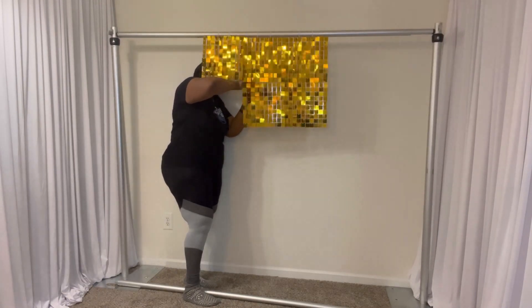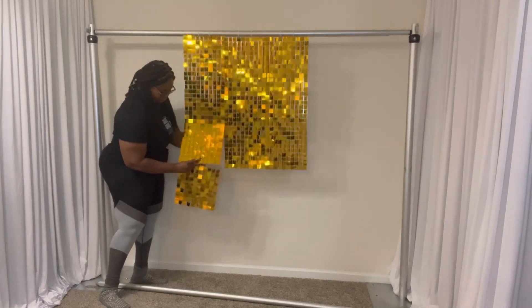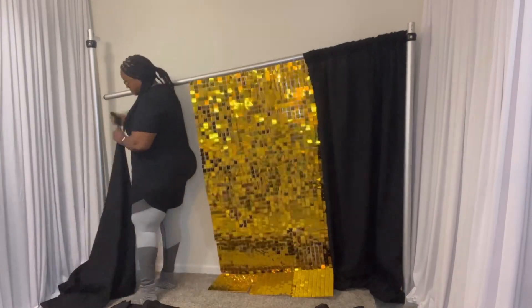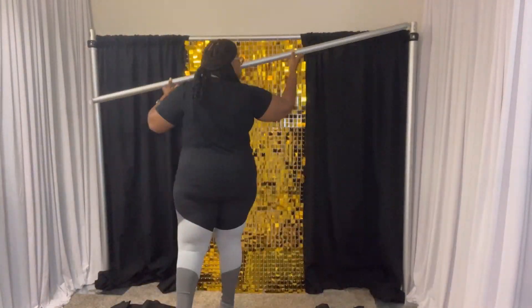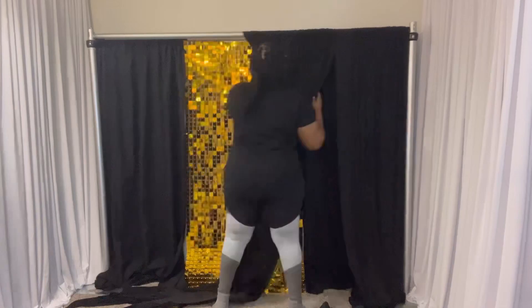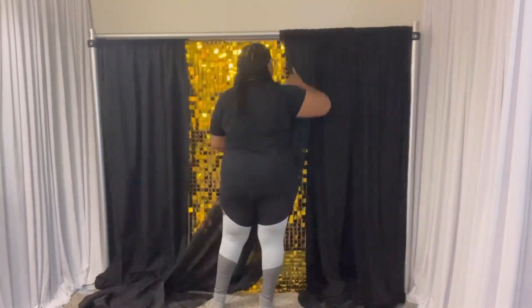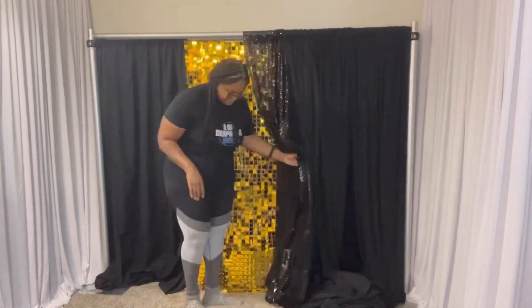I have to stop and then load my drapes on, and then you will see me later on adding more of it on. This is polyester drapes — very stiff, has holes and wrinkles. That's what I'm using for my base layer. It's perfect because it's not transparent, but you have to deal with those wrinkles. I'm also loading on some four-way stretch voil and sequin mesh.